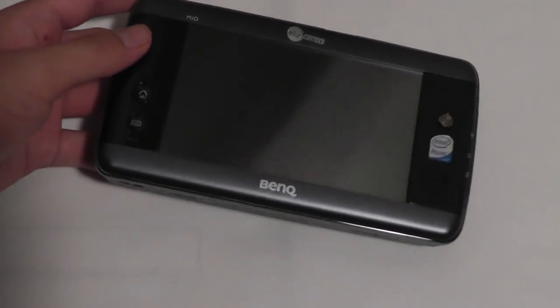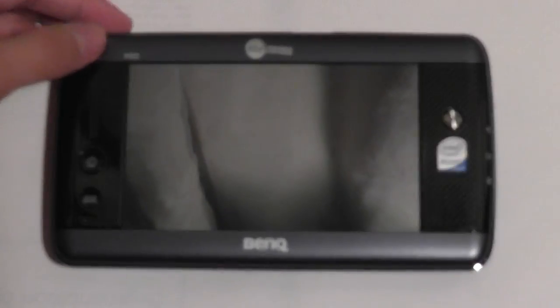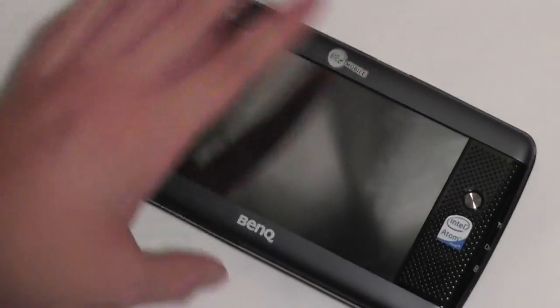Taking a look at the hardware, it's actually a quite beautiful device. It's designed quite nicely — very sleek, very small, and pocketable.